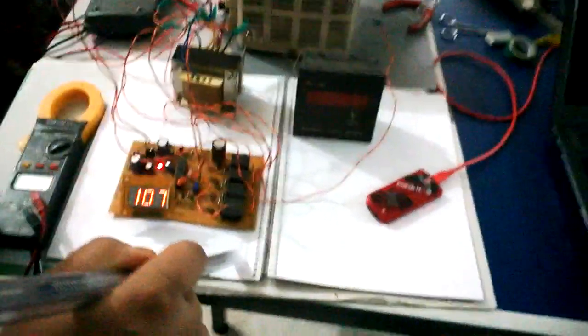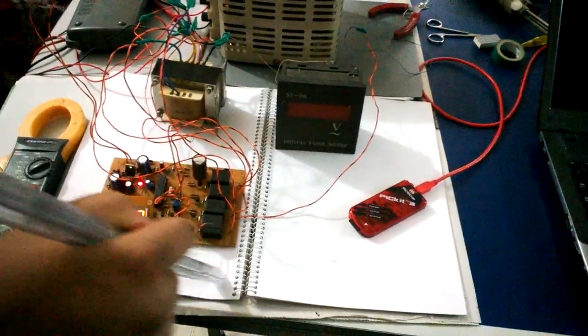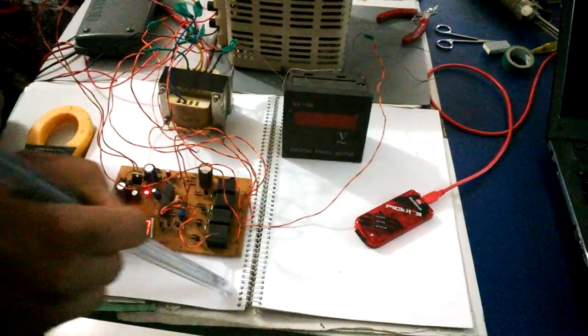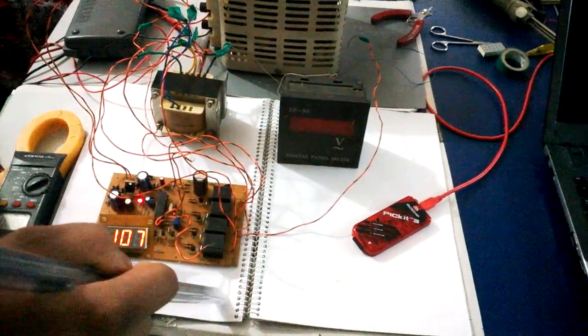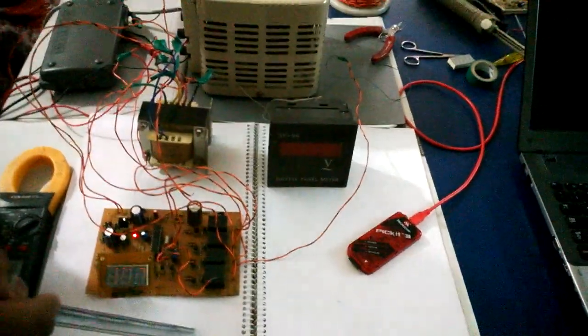Hi, I am Tamil, and here I will demonstrate an automatic voltage stabilizer circuit that I have built. This is an automatic voltage stabilizer that will provide an approximately constant output lying between 200 and 230 volts when the input voltage varies from 135 volts to 270 volts.